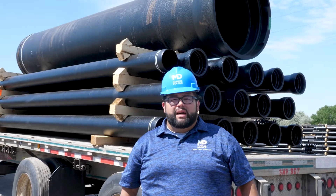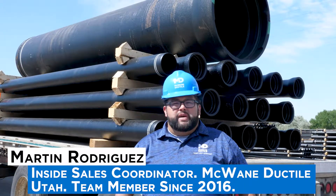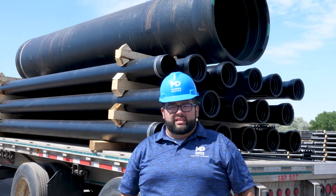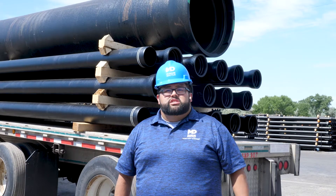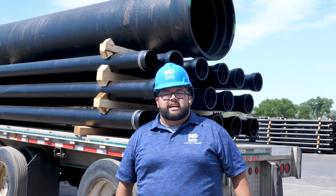I'm Martin Rodriguez, and I'm the Inside Sales Coordinator here at McWane Ductile, Utah. The trucks behind me are being loaded with ductile iron pipe that's going to be delivered to the US and Canada. Each job site requires different sizes and classes, and each class and size has a different weight.